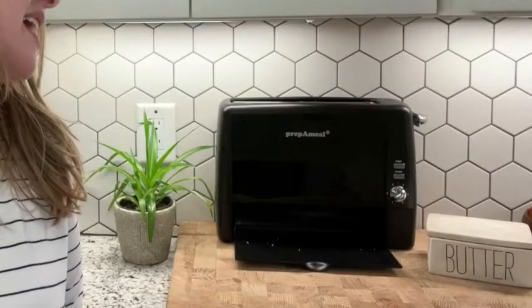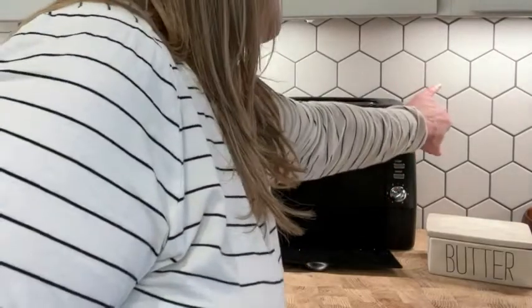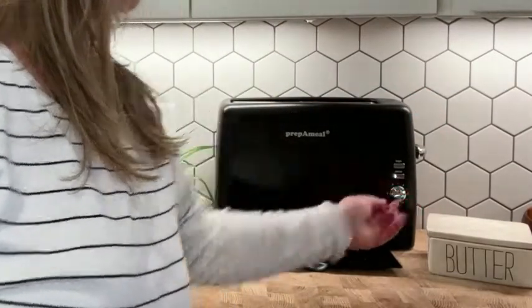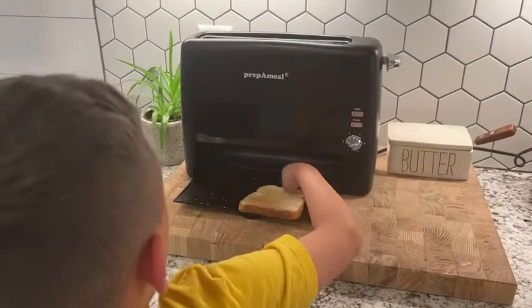It has six shade settings, a bagel setting, and a cancel button, so you just pick your option here. I usually like about one and a half for the kids' toast. It is stainless steel interior and a plastic exterior, and it has a removable crumb tray.